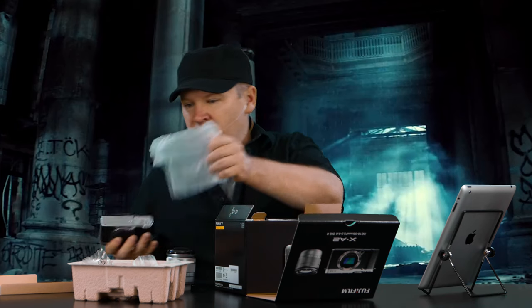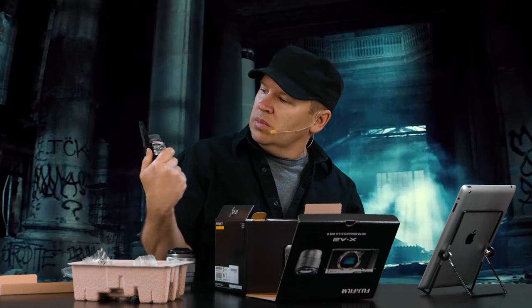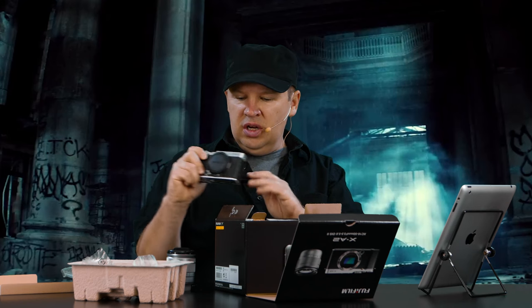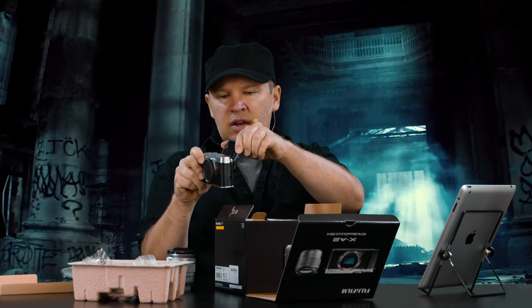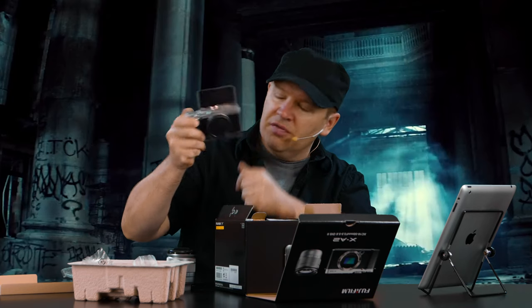I may be the first one to get this. Very light and small. Here's what I was interested in — look at that, the screen comes right up. It comes up but it doesn't come right over the body. So if you're shooting, it does all these levels. You can look up at it, hold it up and look up. You can look down at it like a view camera, and then you can flip it all the way up so you can see yourself in there. So cool — we'll definitely want to be trying that.